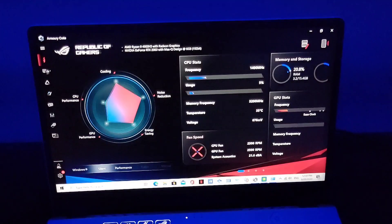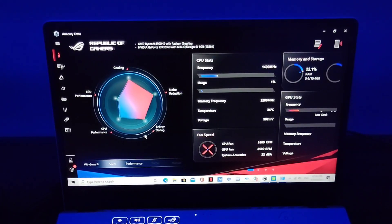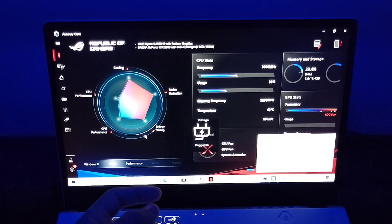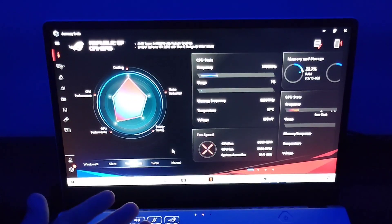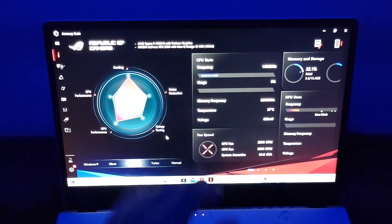I'll show you the dashboard. This method works when you plug in your charging cable. So I'm going to enable the cable now, because Silent Mode and Performance are available, but Turbo and Manual mode are disabled unless you plug the cable. Once plugged in, you can see these two options become enabled.